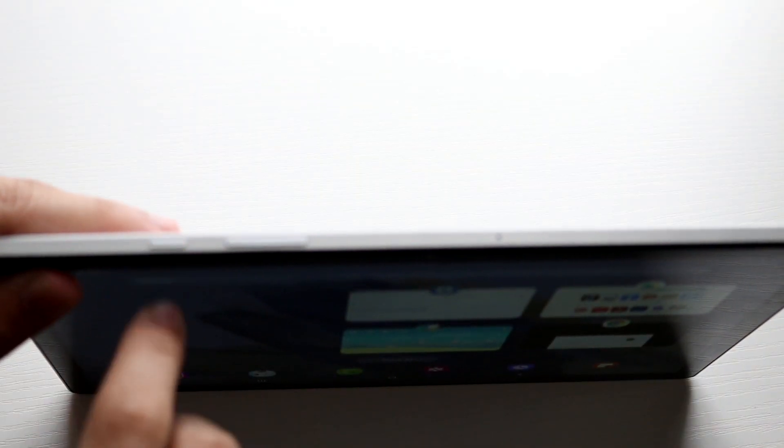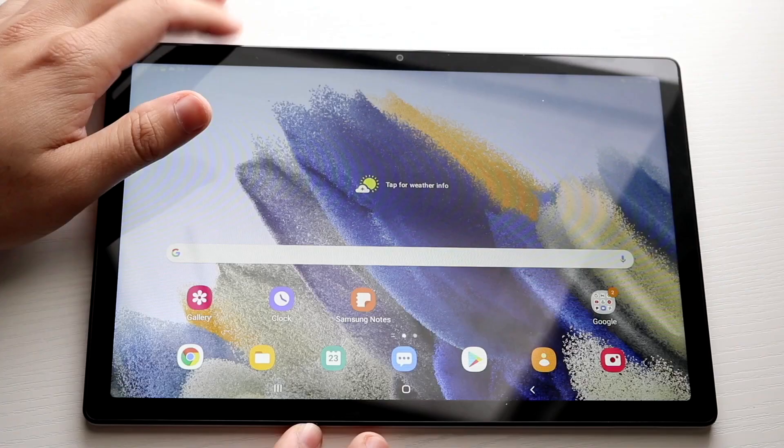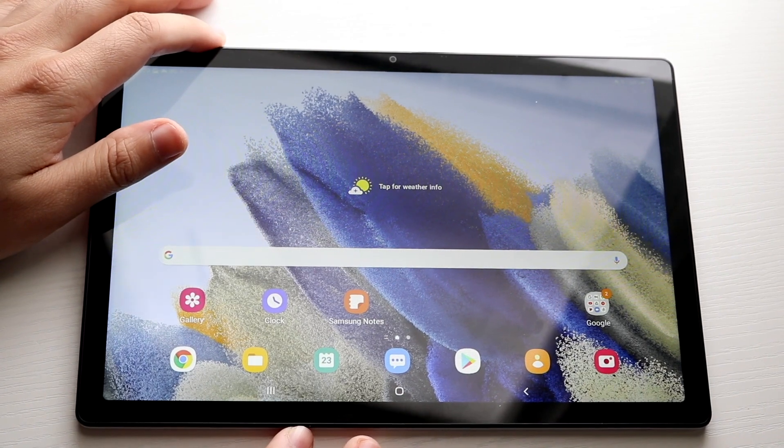For us, it's right here. You can see the power button right here and the volume down button right there on the top, basically where the camera is — it's going to be on the same side. What you want to do then is click the power button and the volume down button at the same exact time.